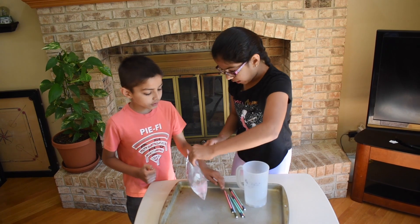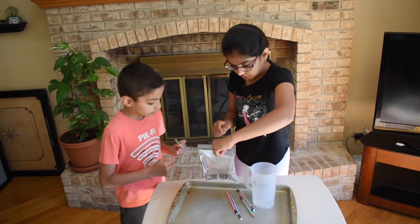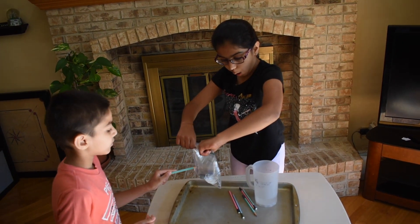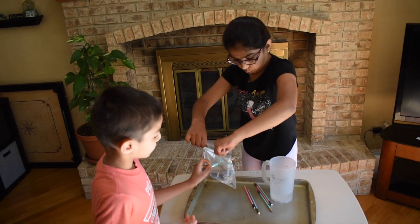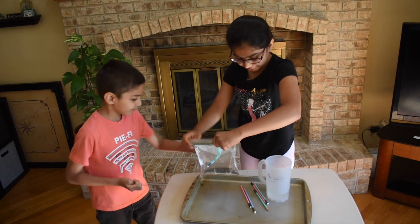Now we're gonna get our sharp pencils and poke it in. Make sure you poke it in all the way, not halfway. Wow. Let's add the rest of our pencils.